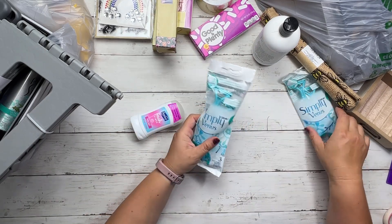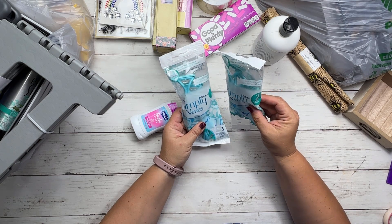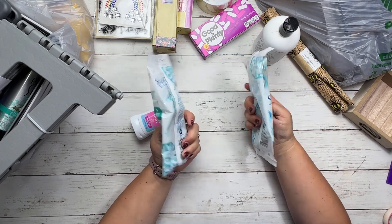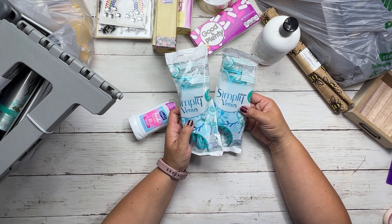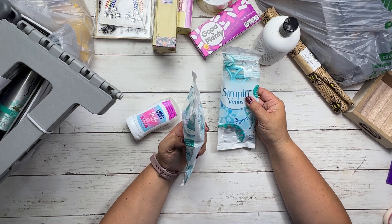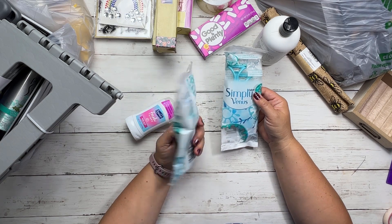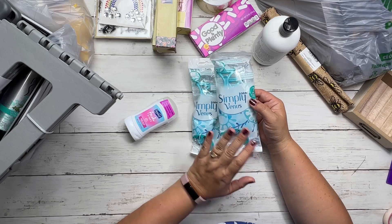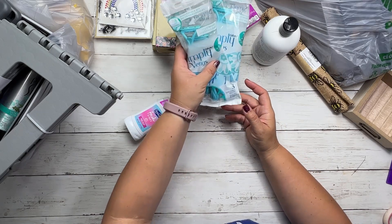This I thought was an excellent deal — Simply Venus razors by Gillette. They're two-blade razors and you get three in a pack for $1.25. It seems like my husband has been paying 75 cents to a dollar for his razors, so these could work for him too. I know they're generally marketed to women, but they have two blades and three for $1.25 — cheaper than what my husband's been paying. I'll see if he wants to try one, and if not, I'll just use them.